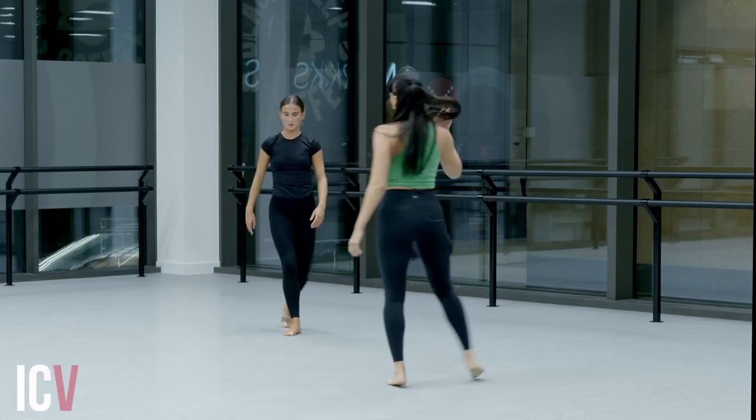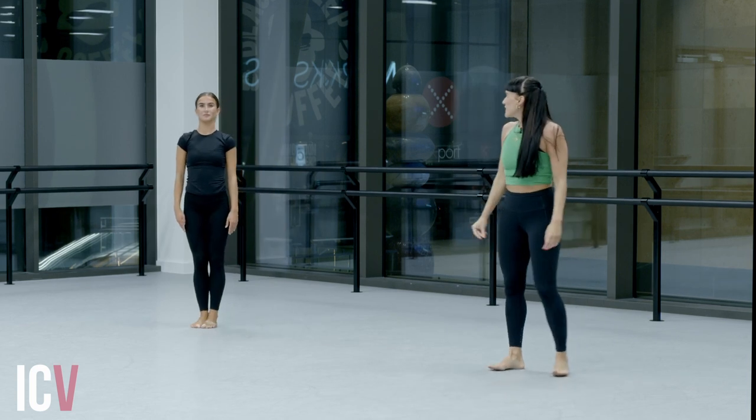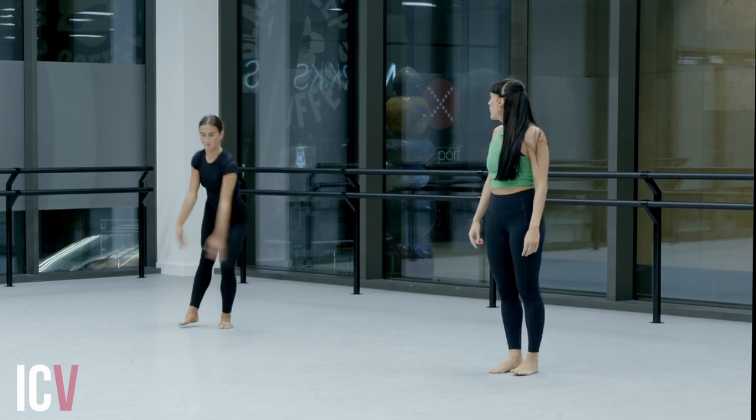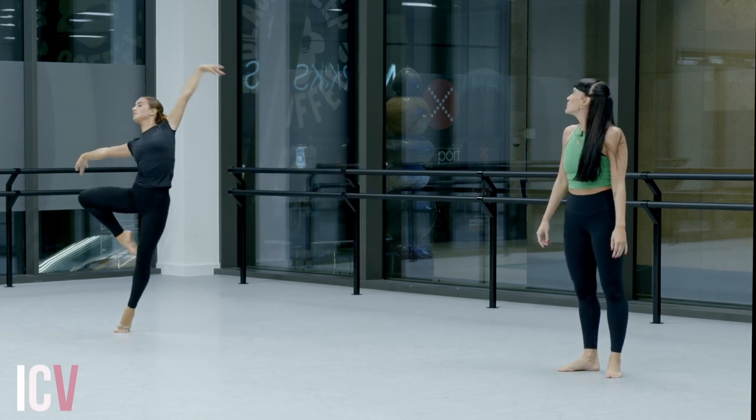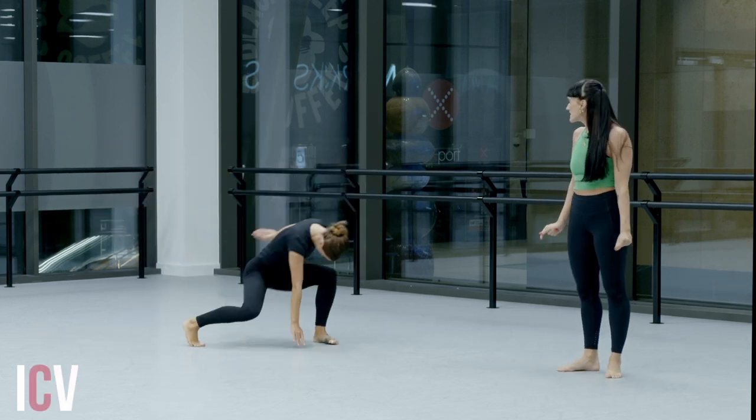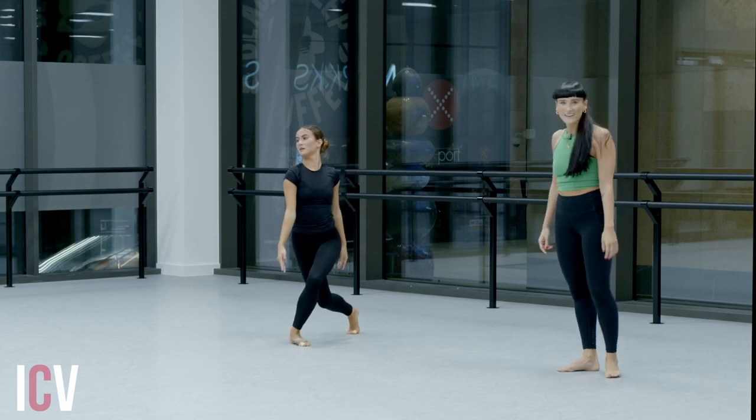Let's just go from the top up to there. Five, six, seven, eight. One, two, three, four, five, six, seven, eight. One, two, three, four, five, six, seven, eight. Lovely.